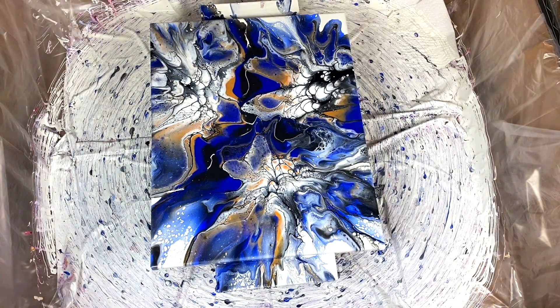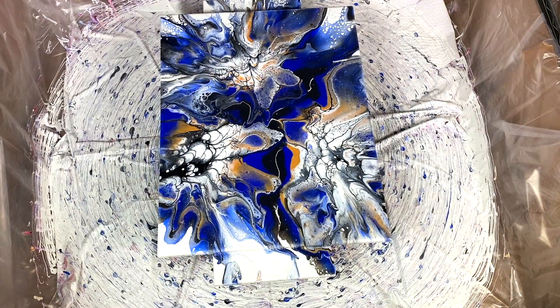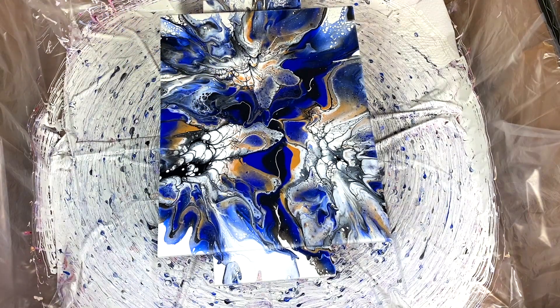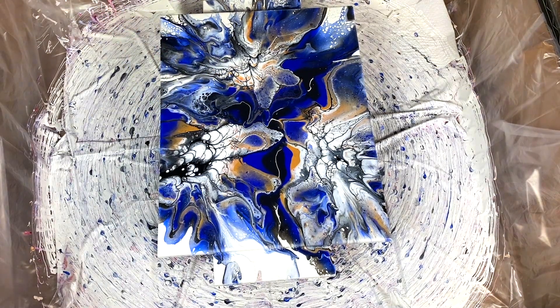I like it a lot. And this little butterfly wing here. I love my new oversized spin box. Yay!